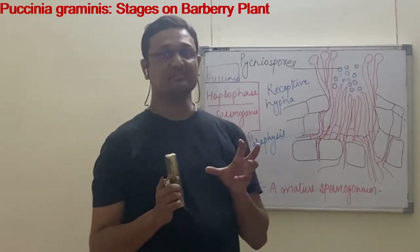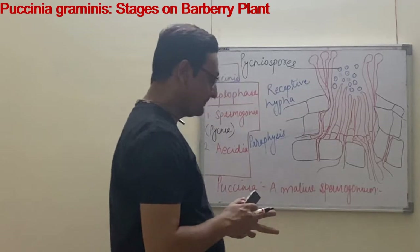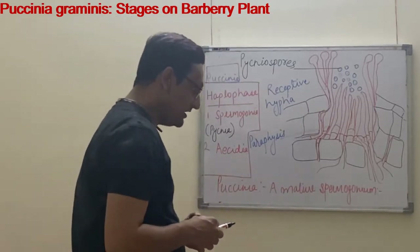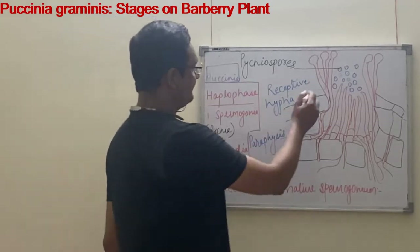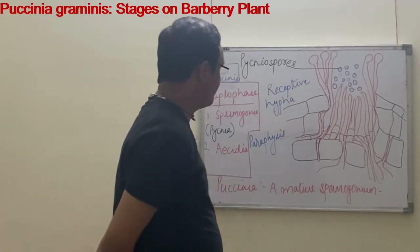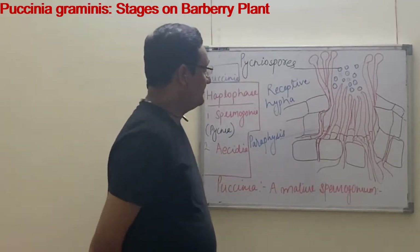This is the starting phase of the spermogonia and pycnia stage. The spermogonia arise as a flask-shaped structure. In this flask-shaped structure there are receptive hyphae, and at the receptive hyphae tips further structures develop.